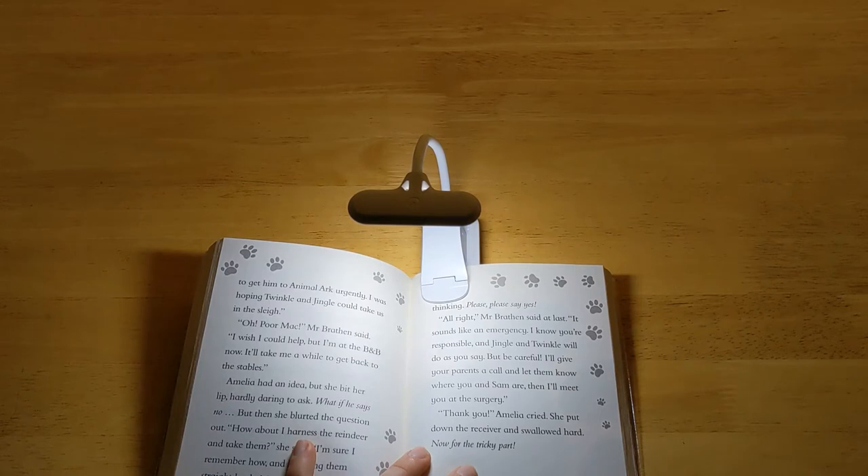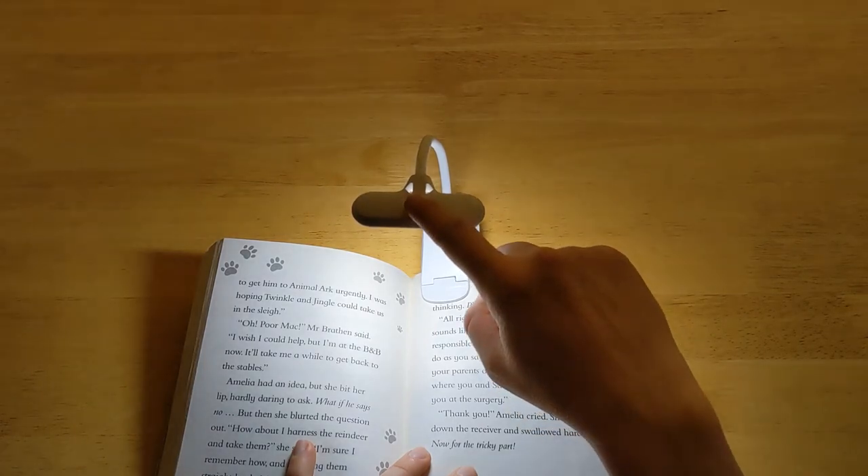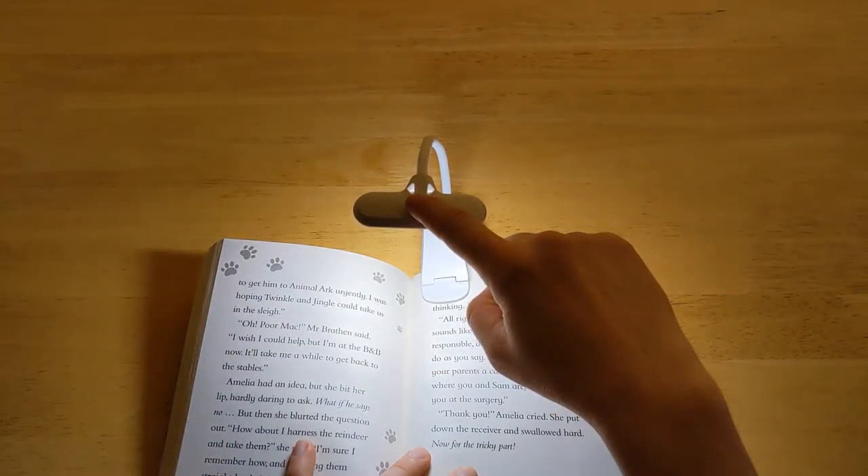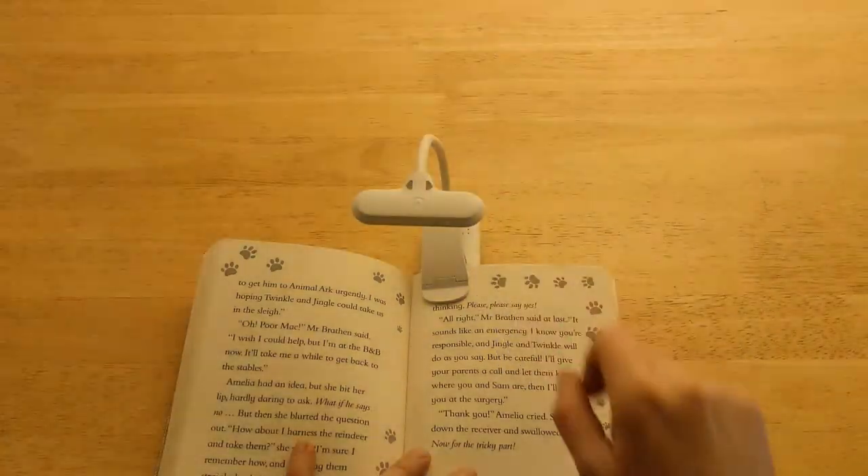To increase or reduce the brightness of the selected colour, just press and hold the power button. This will increase or reduce the brightness. A short press again will turn it off.